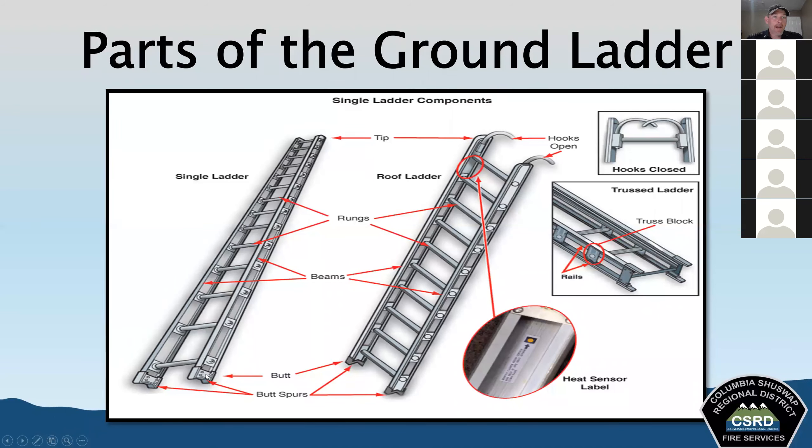The bottom of the ladder is known as the butt. On the bottom of the butt, you can see butt spurs — metallic plates or spikes attached to the butt end to prevent slippage. There's also a heat sensor label fixed inside each beam with a color-change indicator that changes color when the ladder is exposed to heat. If that label discolors, we need to take that ladder out of service until it can be inspected by a qualified contractor.